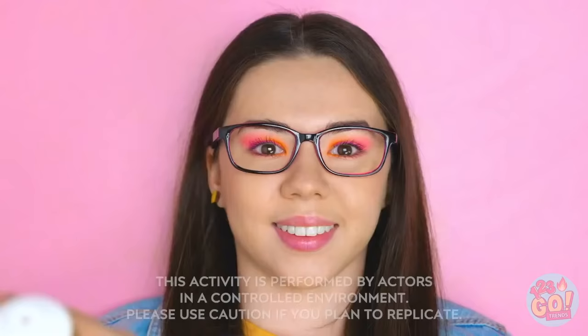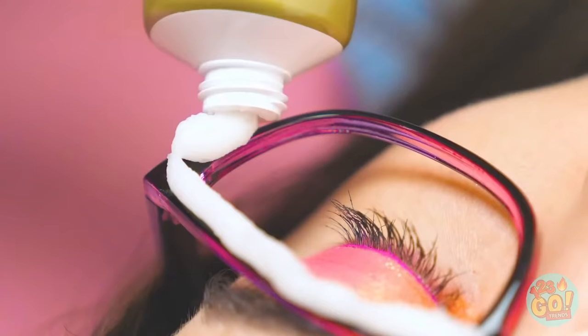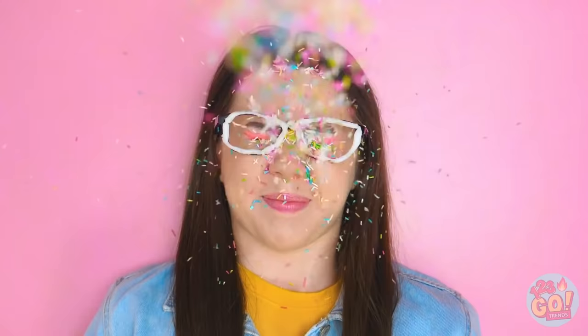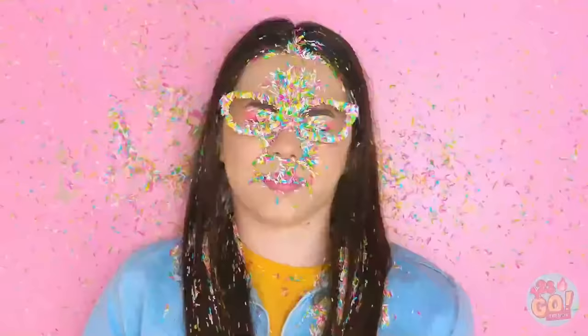I'll just put a nice line around your frames — all the way around, just like that! Wow, you did such a good job! Oh my gosh — yes! Keep your eyes closed tightly. We need a lot of sprinkles, darling — now shake away the excess. Voila! Your glasses are edible artwork now!